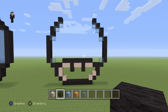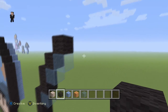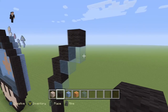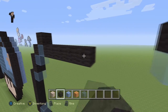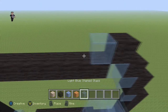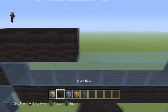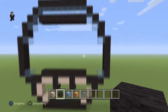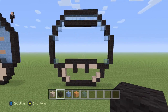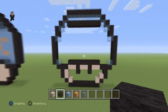Now what we're gonna do is start right here in between the two glasses and make eight blocks of black wool — a row of eight. Then let's grab our light blue stained glass and make a row of eight, and then another eight black wools across the top.